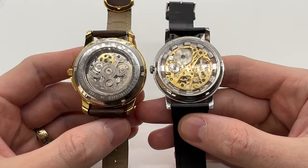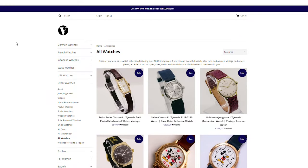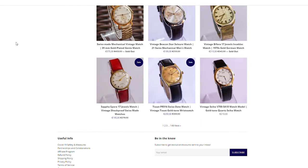If you're new to the channel and enjoy this type of video, make sure to give it a thumbs up, subscribe to our YouTube channel, and also check out our website vintageradar.com because we have thousands of vintage watches for sale.